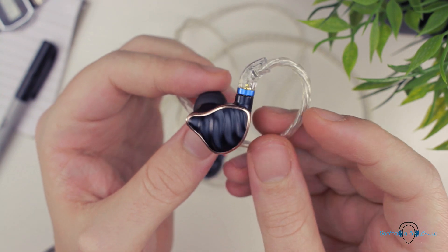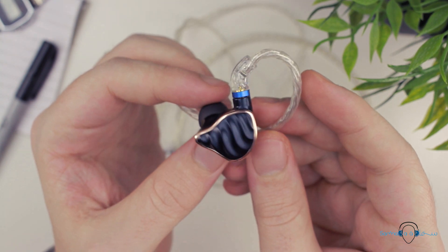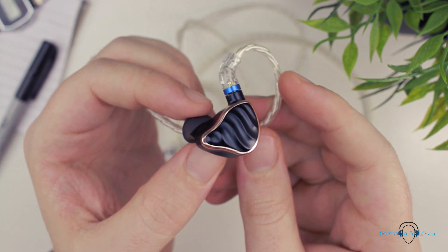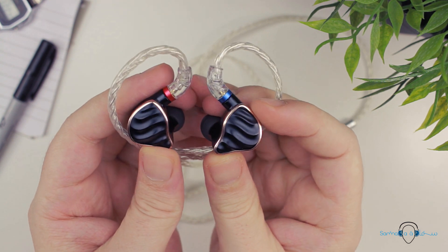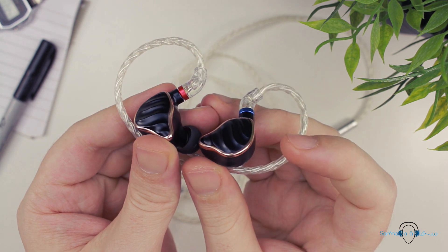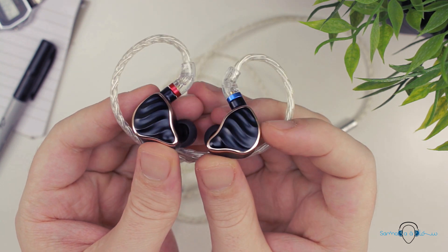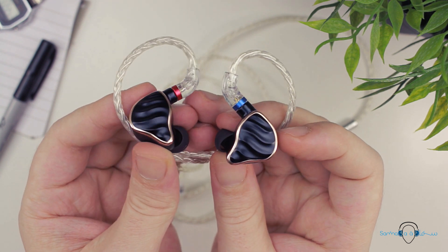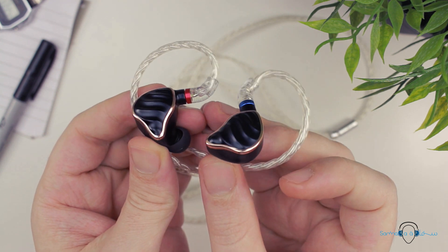Overall, FiiO once again did a great job with the design of the FH7. I really do consider the FH7 to have practically the perfect design. I also like the fact that the shell is metal rather than plastic — that added heft gives you the perception of a more substantial product. Weight has nothing to do with quality, but it just gives you the sense of something more premium.